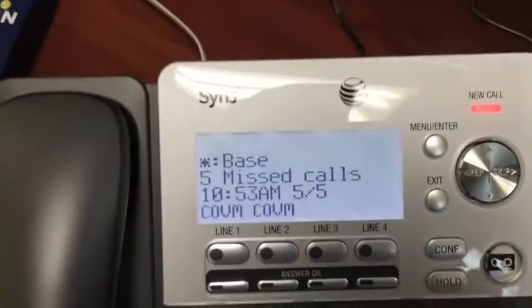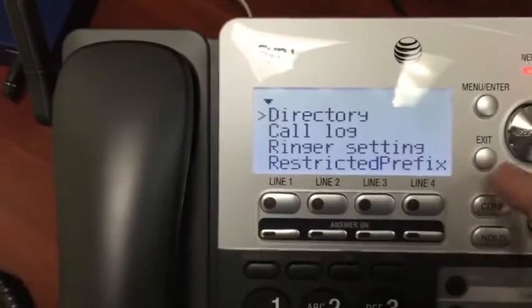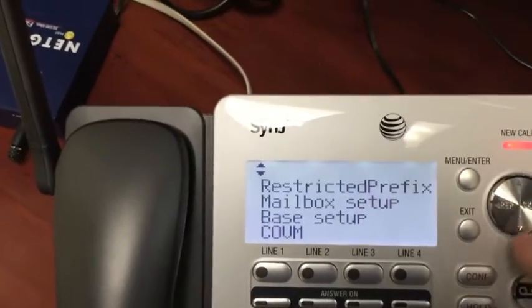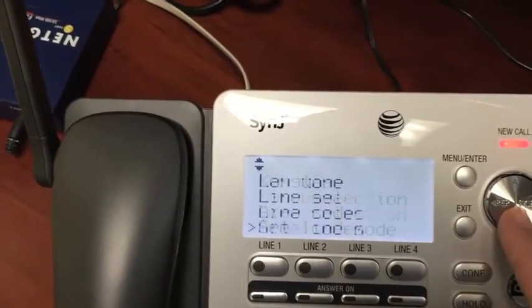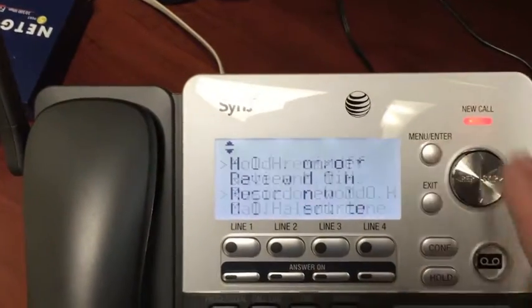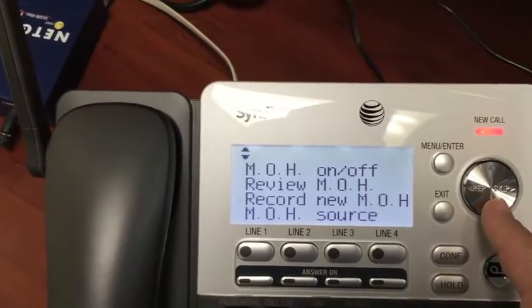Once we have that connected, we will then go right to the screen here. As you can see on the screen, we'll go to the menu button and scroll down with this silver dial to where it says Base Setup. You'll hit enter, then scroll down and you're going to find Music on Hold on the screen. You'll see we've selected Music on Hold and you'll hit enter again.